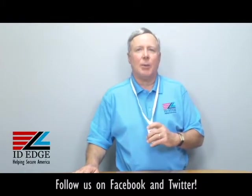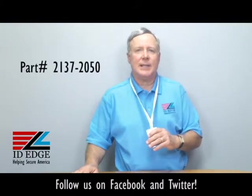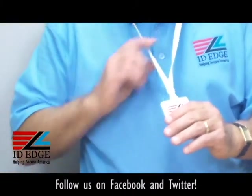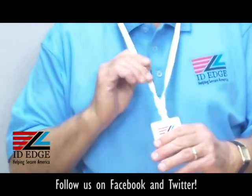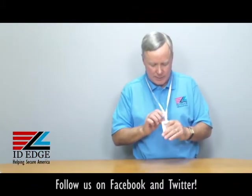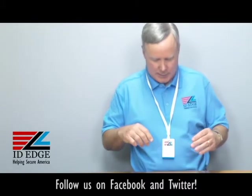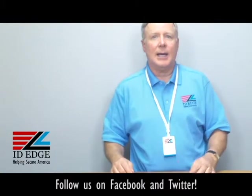This lanyard that I'm wearing is our part number LA-CI-2137-2050. It's a natural bamboo, so it's a little bit off-white in color, very soft because it's bamboo, three-eighths of an inch wide. There's a no-twist wide plastic clip at the bottom so when it lays down your badge isn't flipping around with the back of it showing up.